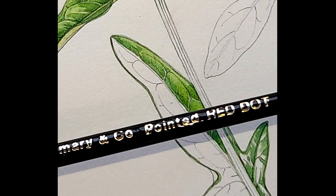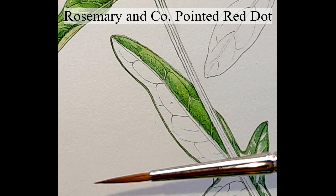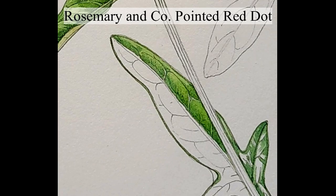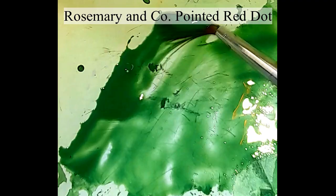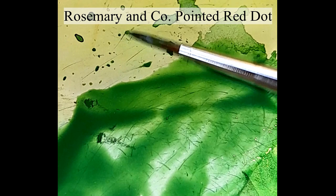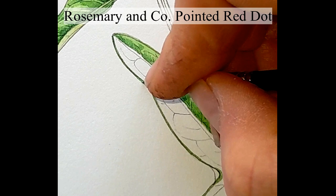Moving on to the Rosemary & Company Pointed Red Dot. In the last video I tested the Spotter Red Dot, and my friend Polly O'Leary — a brilliant botanical illustrator — said I should try the Pointed Red Dot, and was gracious enough to send me one. Let's see how it goes. It looks like it's got a beautiful point. Working on the leaf I was using the Jackson's Kite on — how does that nib look when it's wet? Yeah, that's not bad at all. Quite sharp. Let's see how it is on the page.